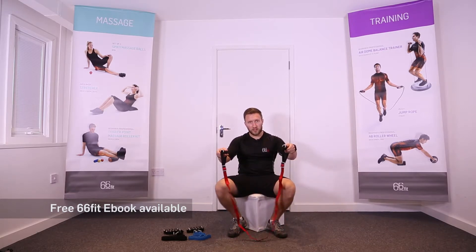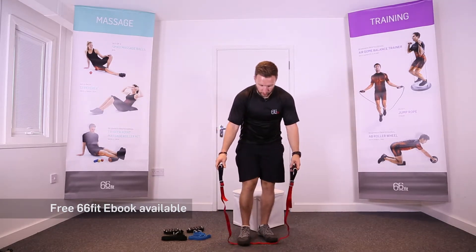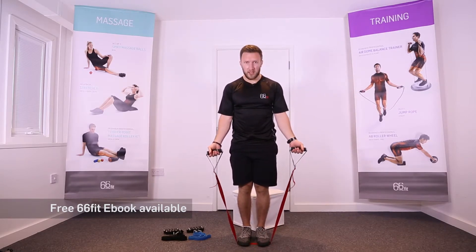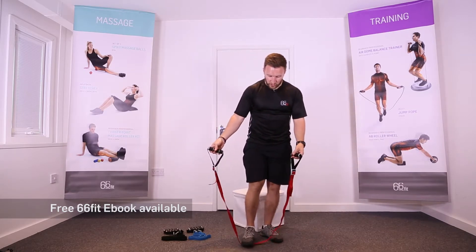I'll show you a few exercises now just to give you some ideas. For bicep curls, you can put either one foot or two feet on the band depending upon how much tension you want. From there, bicep curl up towards you.